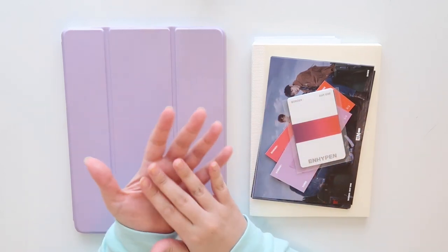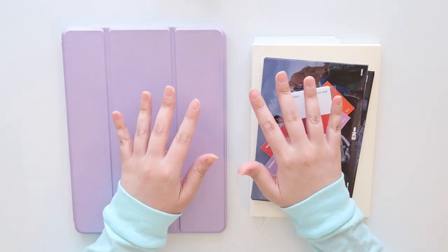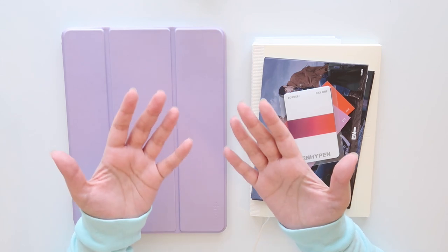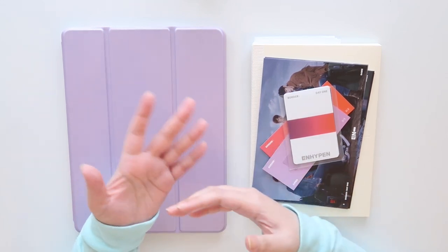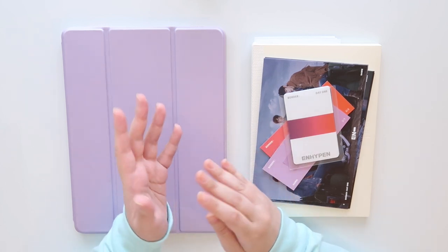Hey guys, it's Amy. Welcome back to my channel. Today I am going to be setting up my Enhypen binder. Enhypen is a debut rookie group and I don't have a lot of their stuff right now, but I thought it would be fun to just kind of go through everything and make little spots for them in my binder.